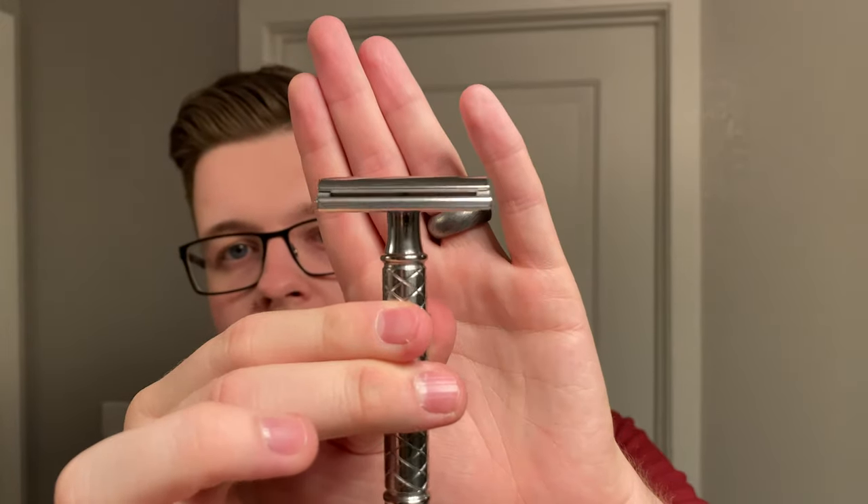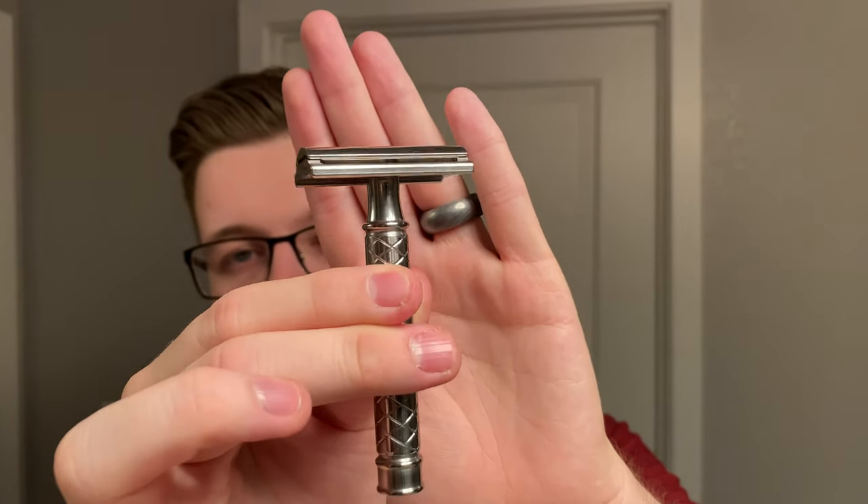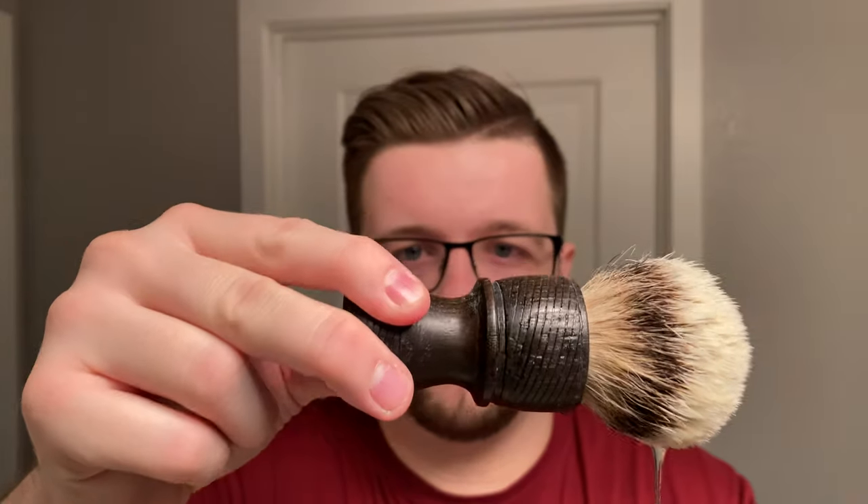That's going to be our soap of choice today. We're going to continue on with the Homelike Start plate reviews, just seeing what I like in terms of the plates. Today I'm using the 0.9 safety bar plate, and inside that is a second-use Permasharp stainless. My brush of choice is going to be this beautiful Black Anvil Shaving Irish oak brush.